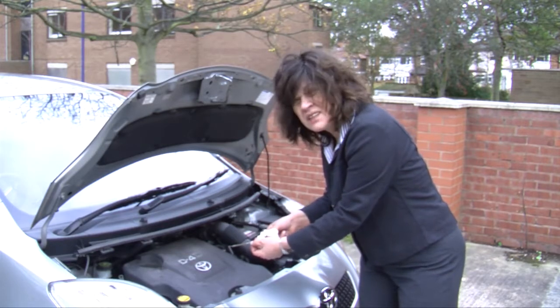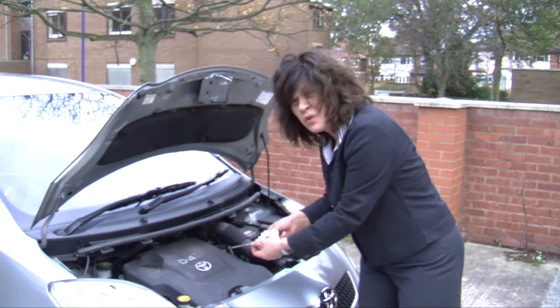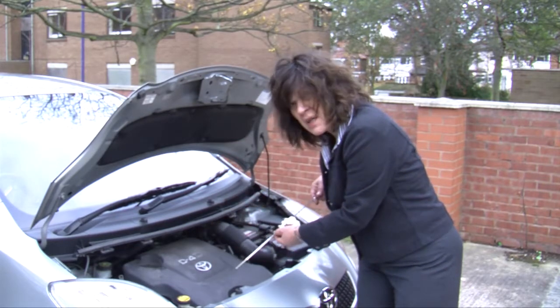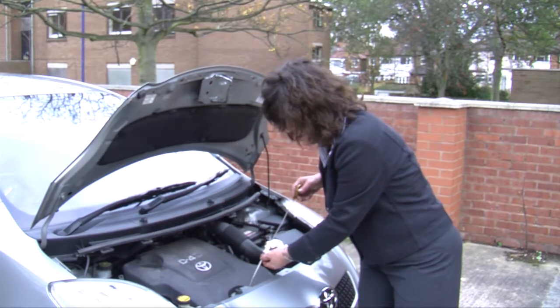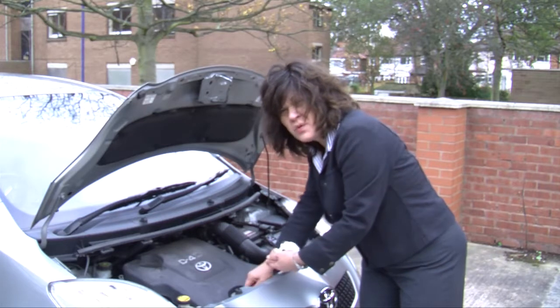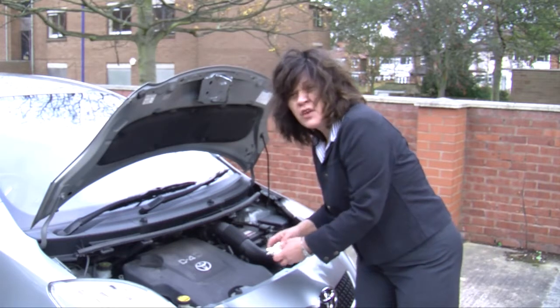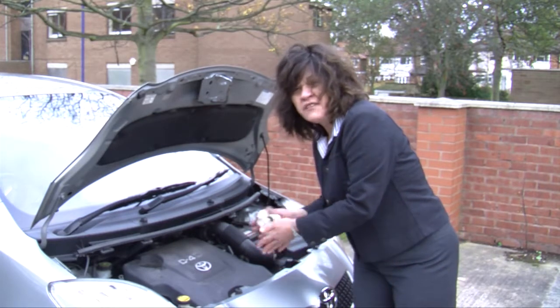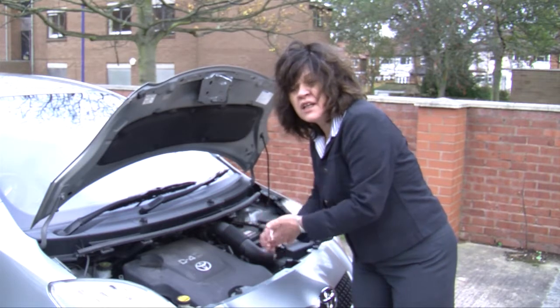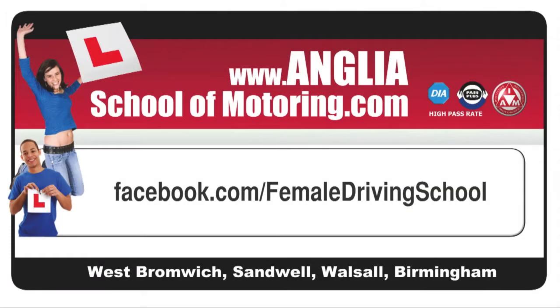I can see that the oil level is just up to the maximum marker, which is just right. I knew that I needed about a cup full of oil in my engine, but you might need to do this several times and keep checking it until you reach that maximum marker. Do remember that if your oil is too dark, it's time for an oil change. Look after your car and it will look after you. Happy motoring and thank you for watching. Anglia — you've got the drive, we've got the know-how.